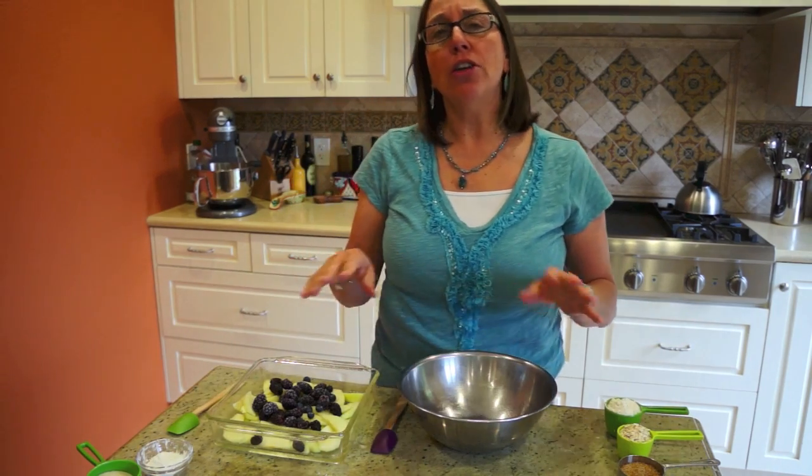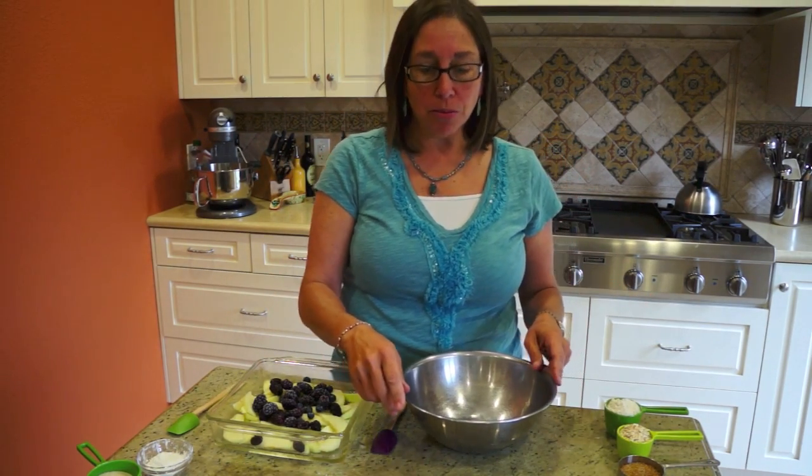Hi, I'm Amy the Family Chef and today I'm going to teach you how to make a quick and easy dessert for your family. It's a fruit crisp and you can use it with fruit all year round — it's either in your fridge, your freezer, or from the farmers market.